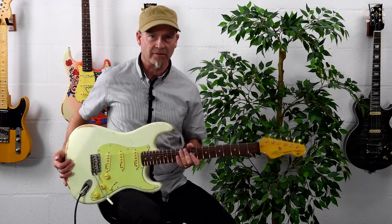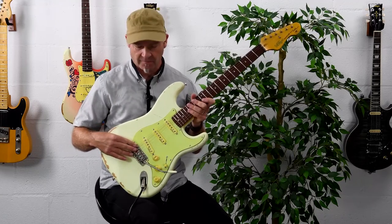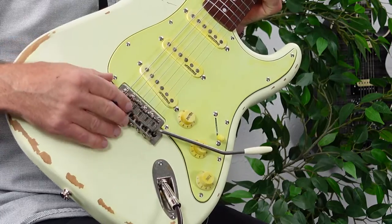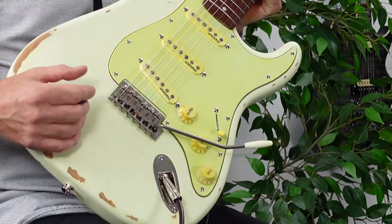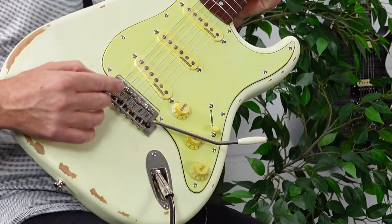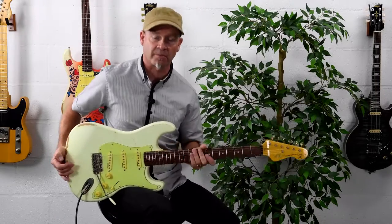The Wilkinson WVC vibrato bridge resembles a classic bridge from the golden era, but this one has been enhanced with a couple of extra features to bring it in line with modern playability. We have bent steel saddles, which are a very traditional feature, and these help contribute to the breathy, zingy tone that we would expect from this style of guitar.